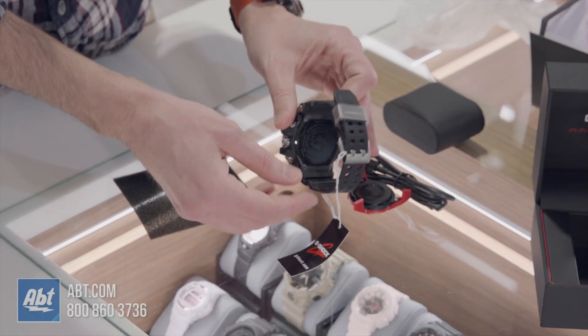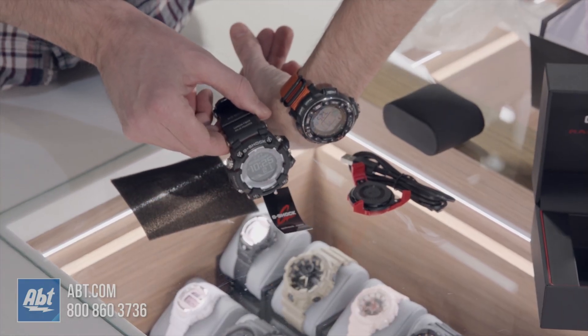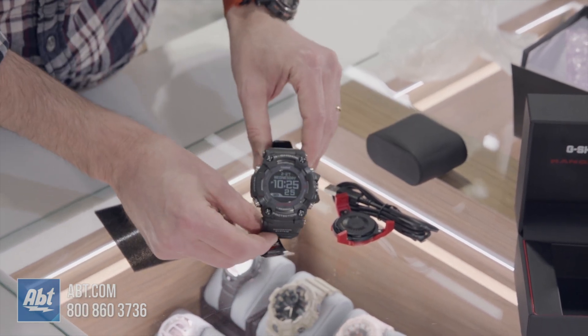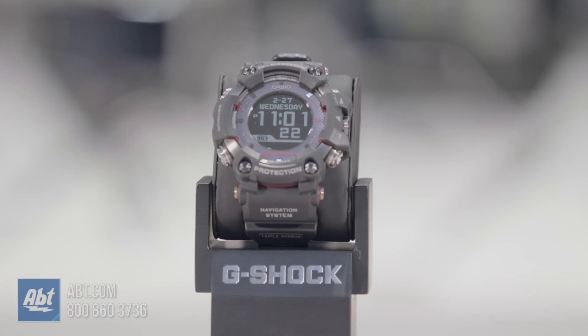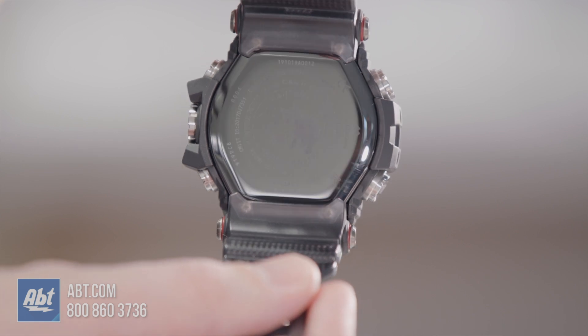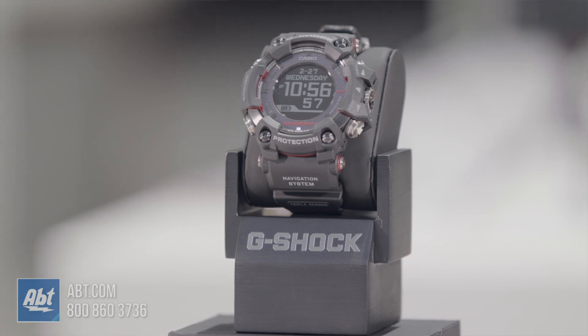It's a gigantic watch. I have a Casio myself which I thought was a big watch — this is not even close. Great looking display, and as I said it is solar powered so you can charge it with the power of the sun, or you can hook it up to the charger. That's the Casio Rangeman. Thank you guys for watching — we're going to try and do some videos on some of the features too, so stay tuned and we'll see you in the next video.